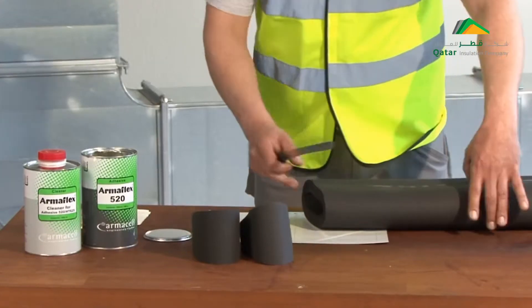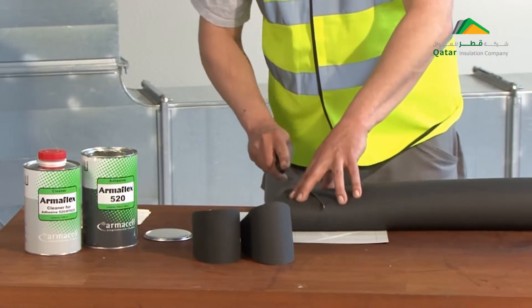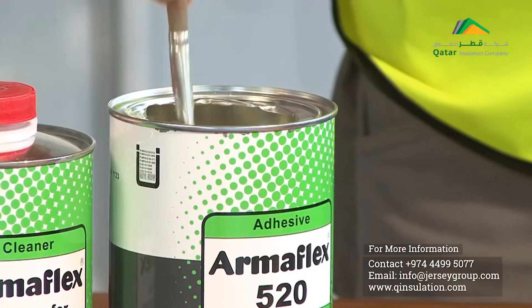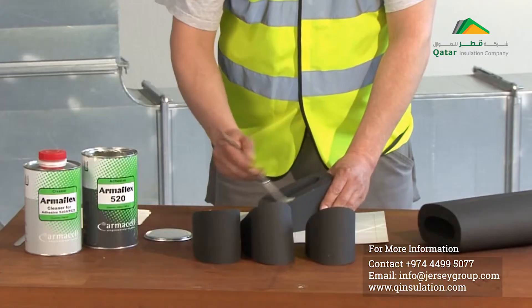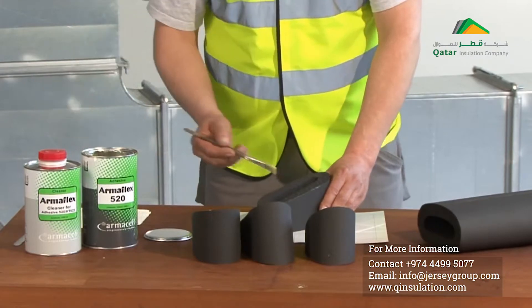Before working on the building side, shaped pieces such as elbows are prepared from Armoflex for both installations. After they have been cut out, the segments need to be glued to form an elbow.